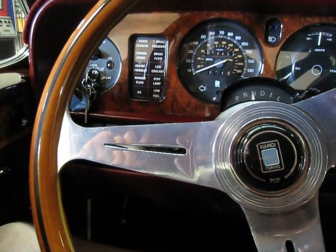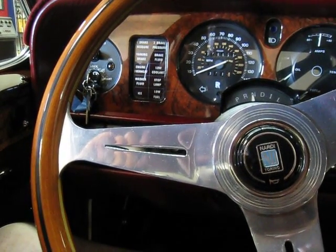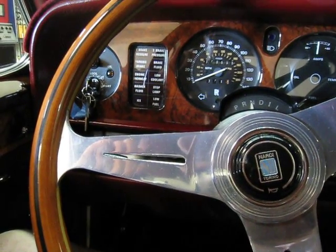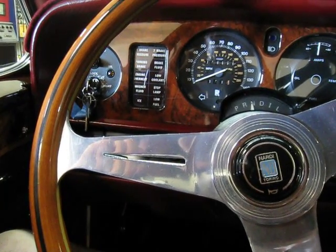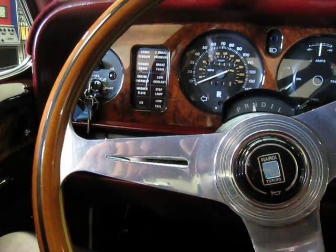Hi, this is Walt from Lone Wolf Rolls-Royce Bentley Service out here in Chino, California. We're going to do a hydraulic pressure test on a 79 Corniche convertible. And the reason we do this is to check the integrity of the hydraulic system.